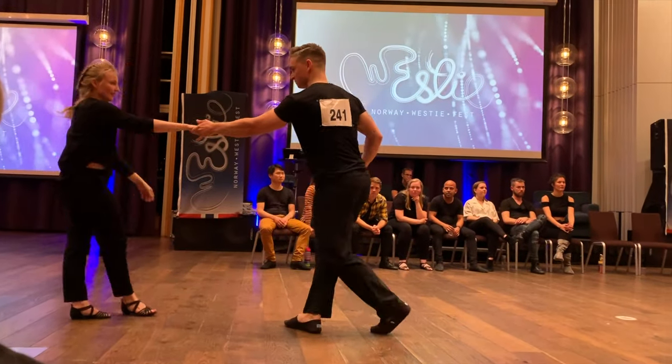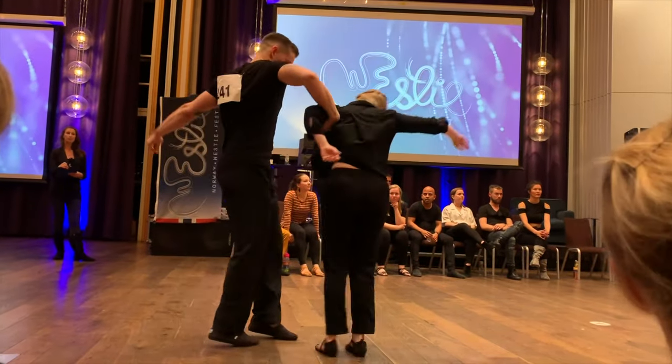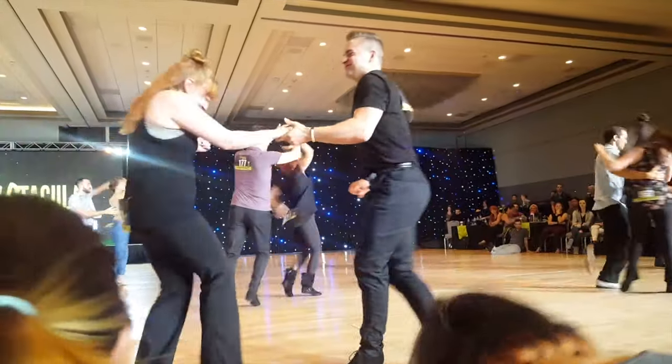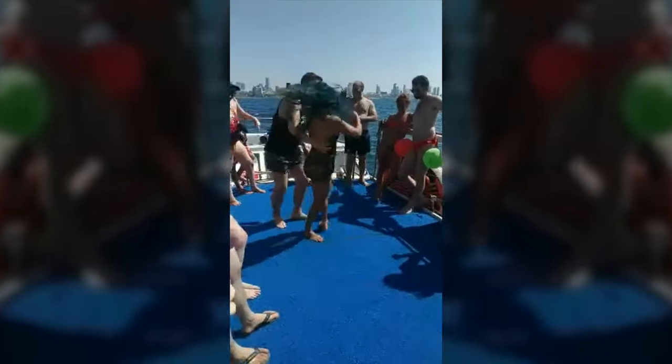In this video, I want to talk about how I would approach improving my West Coast Swing if I was to do it all over again. Improving your West Coast Swing can mean different things to different people, depending on where you're at, which level you're at, and what goals you have — what do you want to achieve. But here's how I would do it if I were to learn West Coast Swing again.